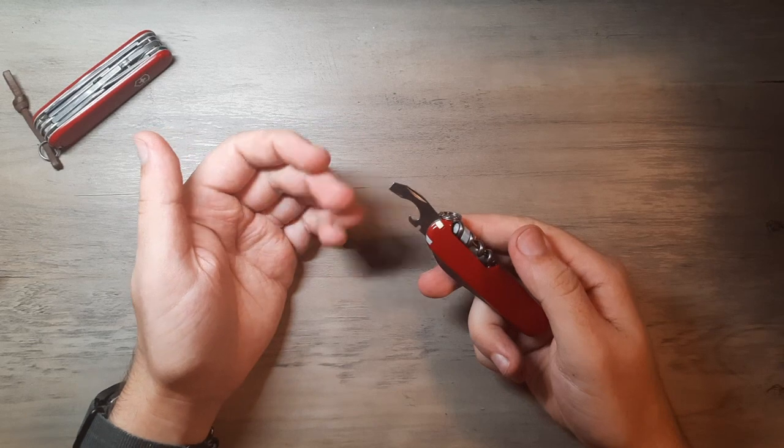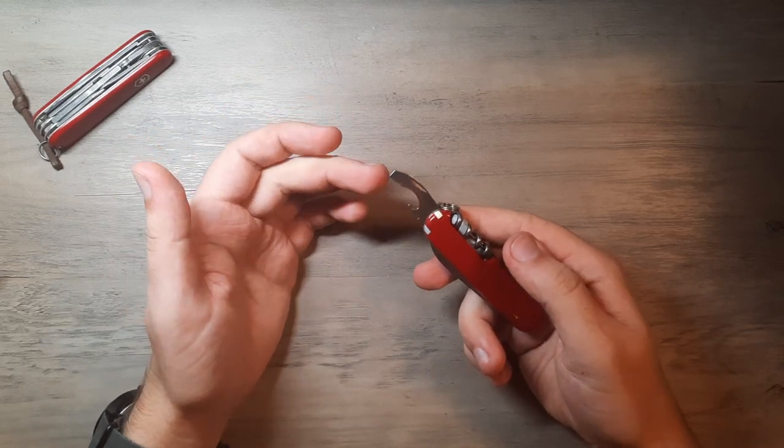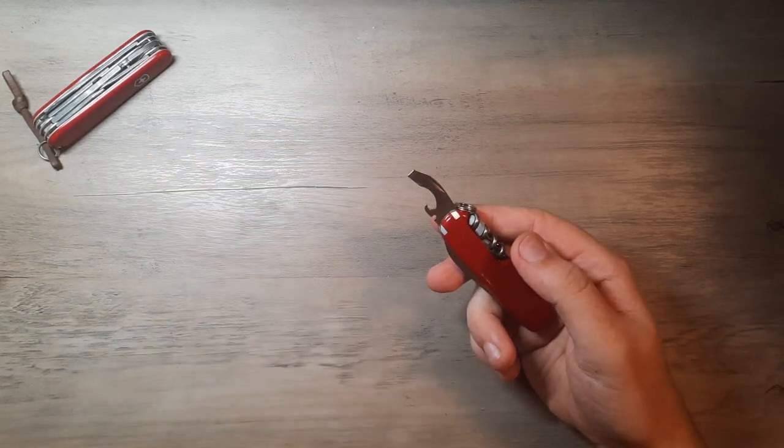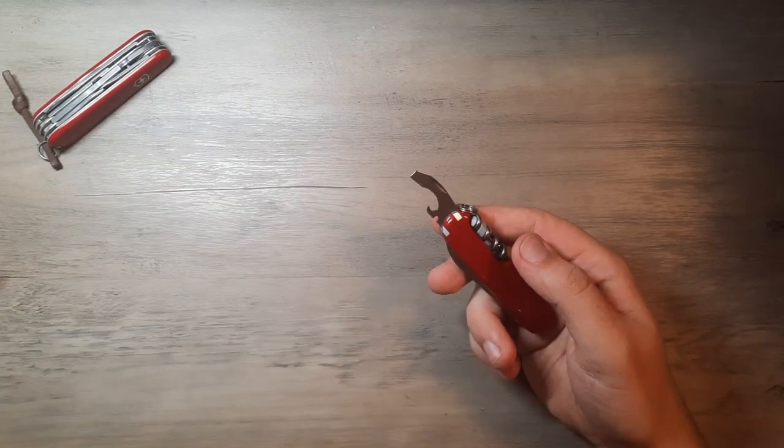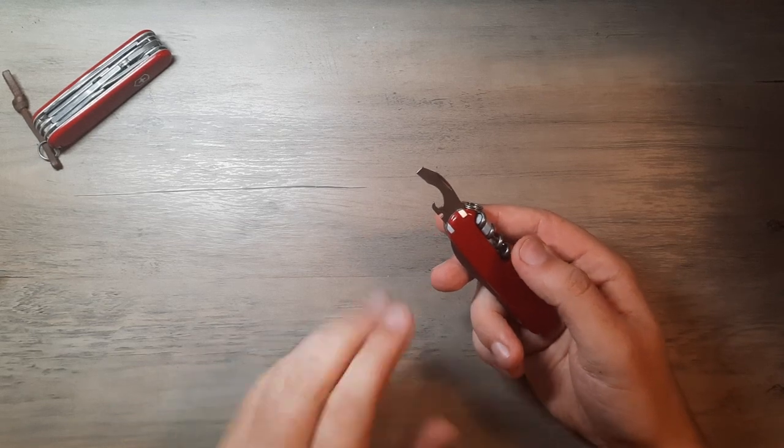It's great at flathead screws, Phillips screws, and can cap lifting — I haven't tried that yet as I haven't had access to bottles. But the can opener I've tried a time or two. It's great. I love it.